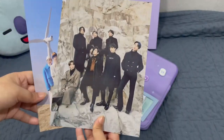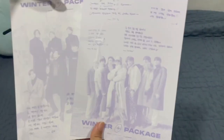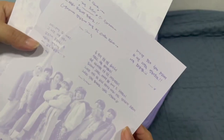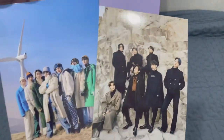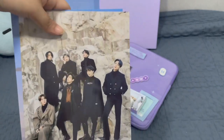Before I finish off the video, I forgot to show you guys this one. At the back, they have their own writings for us — for the ARMYs — in Korean. So you can see their handwriting at the back of the winter package on this big postcard photo, or small poster — mini poster.